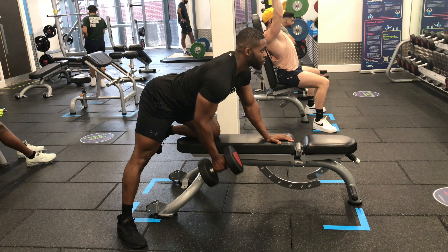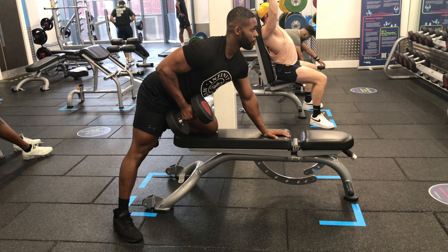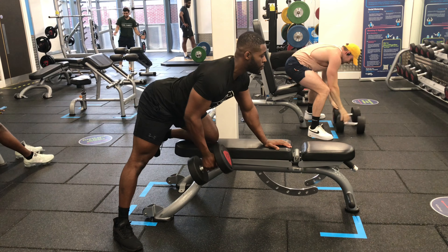Maintain a neutral spine by keeping your back straight and chest up. Pull the dumbbell up from your elbow instead of your shoulders and keep your elbow tucked in. Squeeze for a second at the top of the movement before slowly lowering to full extension at the bottom. Repeat for reps.